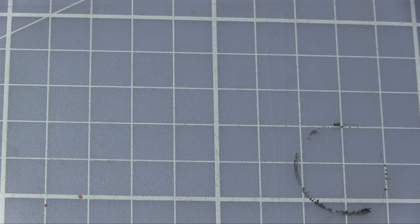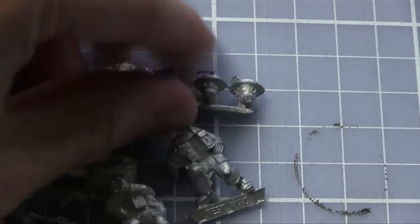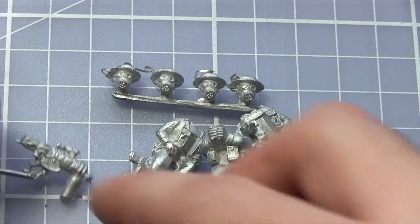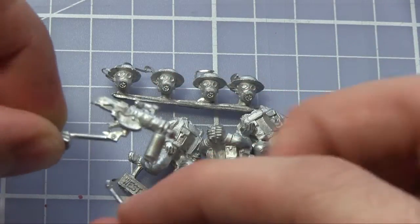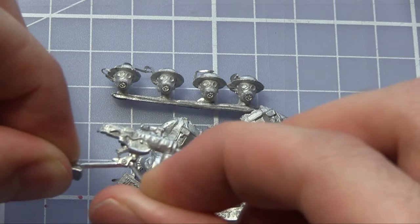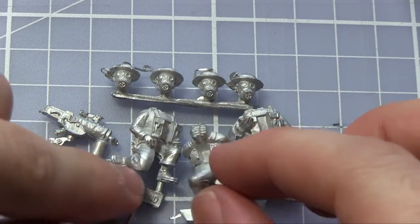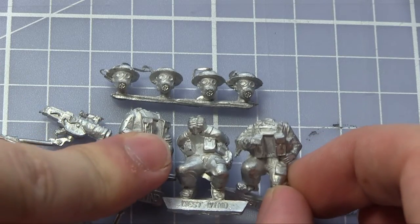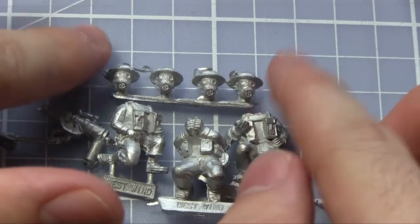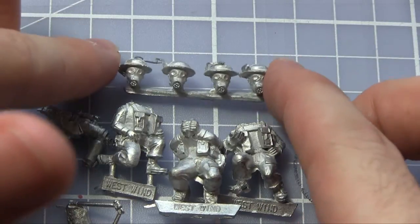The next squad is the Heavy Machine Gun Team — a three-man squad. We've got the Heavy Machine Gun here which comes with its own tripod. This squad goes onto the 30mm base we saw earlier in the unboxing. We've got the gunner and the two loaders and crewman. Of course this comes with separate heads as well — four standard infantry gas masks.